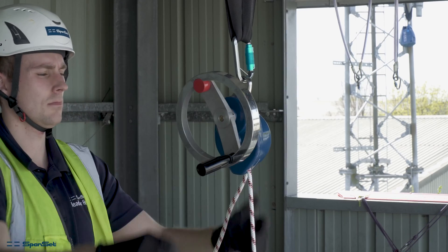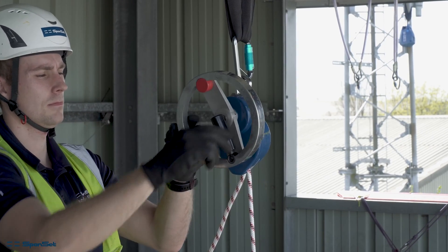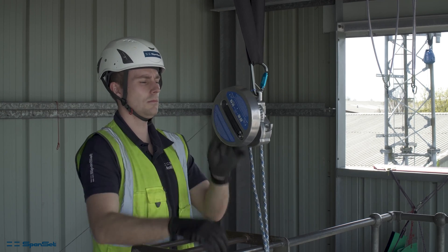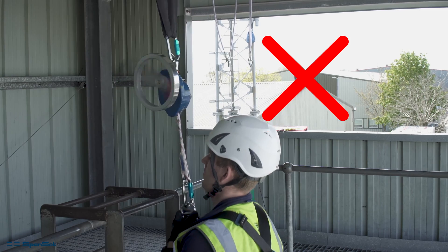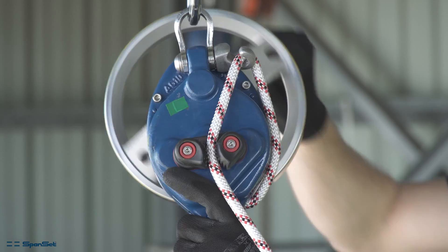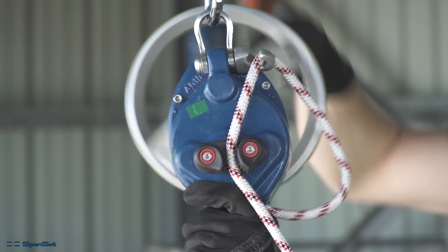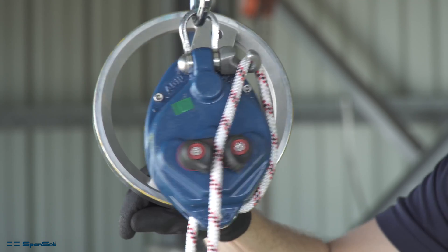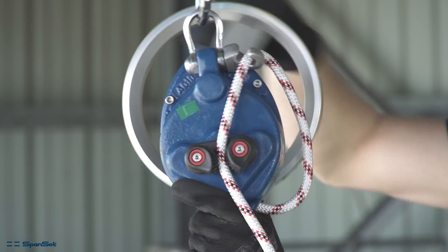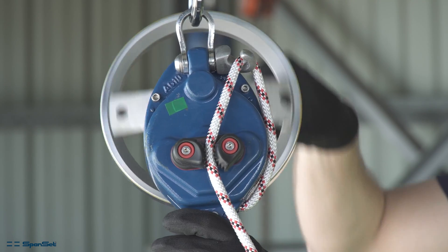It is important to ensure that on both devices the lifting handle is stored in its closed position before a self-evacuation or lowering of a casualty. As the operator is lifting, they will need to pull the slack rope through the locking cam cleat every 15 to 30 centimeters of lift for the device to self-lock without too much downward motion.